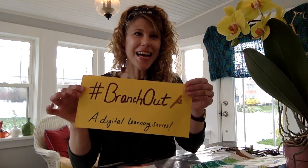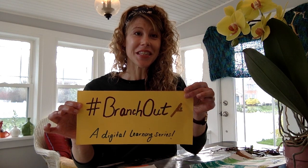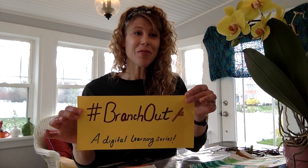Hey everyone, I'm Mandi and I'm the Programs Assistant here at the Scott Arboretum, representing our new hashtag Branch Out digital learning series where we share new information every Wednesday for every gardening enthusiast. I'm here today to share a mini nature-based lesson and an art activity that will be perfect for children or families to share together.